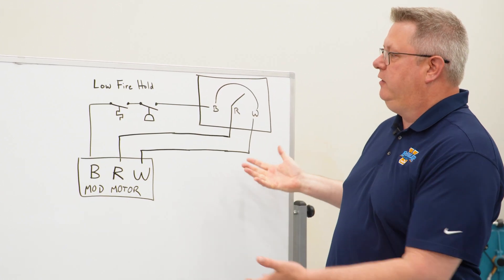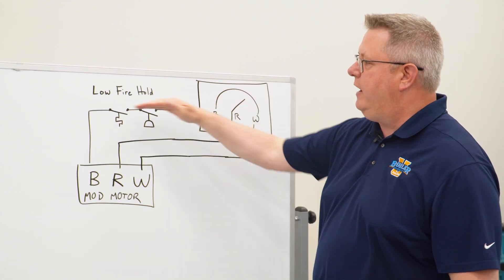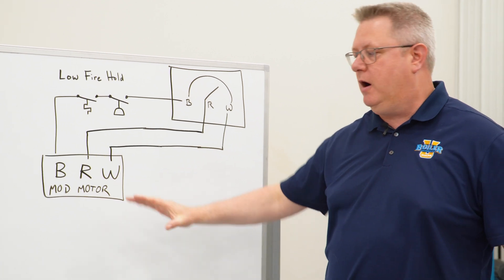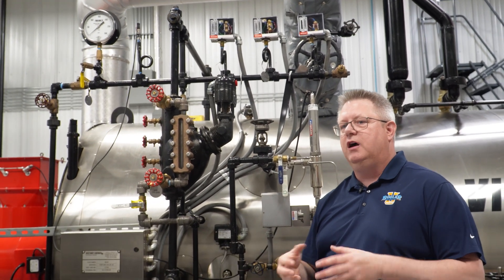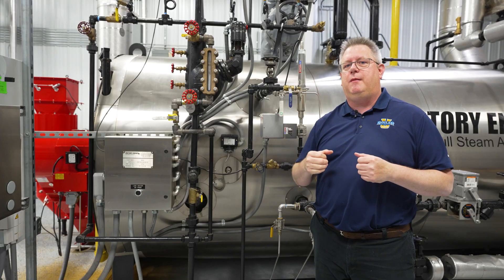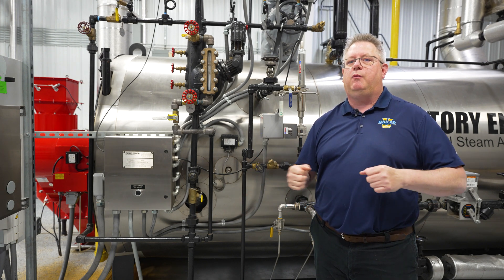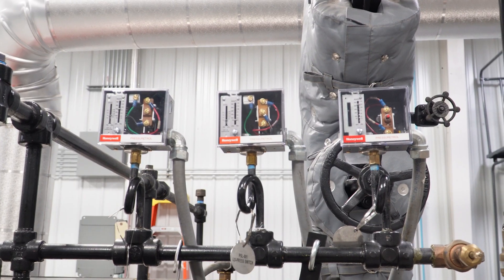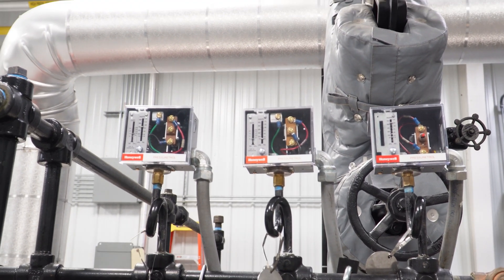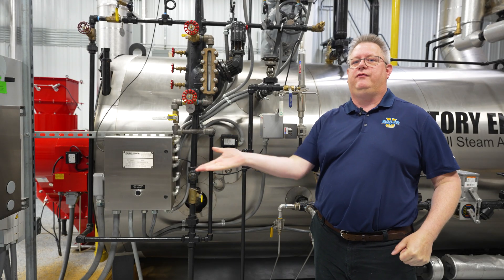What we can see here is that in the modulation circuit, those devices are just breaking the wire going back that would call for the mod motor to drive to the high fire position. A pressure-based low fire hold is probably the most common type. The premise is that once we get a certain temperature on the boiler, we'll have a certain pressure, and that will be indicated with a switch that informs the flame safeguard or mod motor to release to modulation mode and let the firing rate go up.